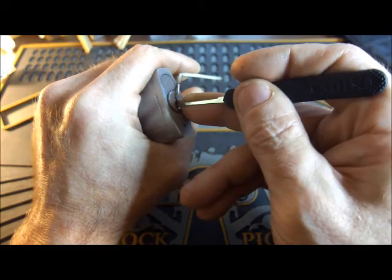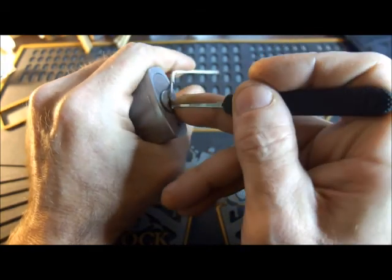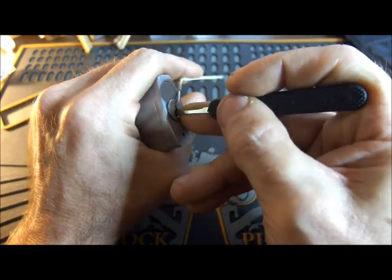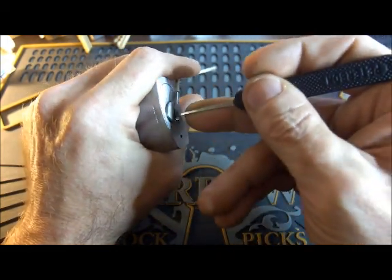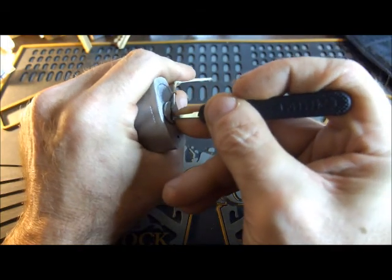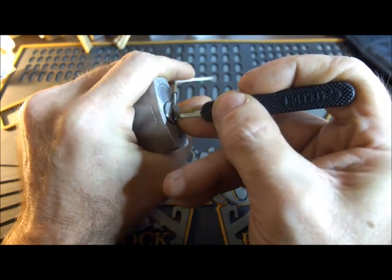A little bit of a click there, if you heard that. I'm on pin two here, I think. Feels to be binding a little bit. Now I'm wondering where pin one slipped — maybe I'll leave it. Just the way the lock felt made me wonder. I'll move further down towards the back of the lock. I think I'm under pin five here, keeps binding a little bit.